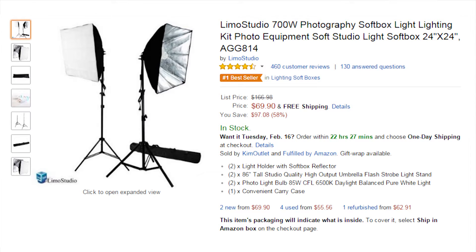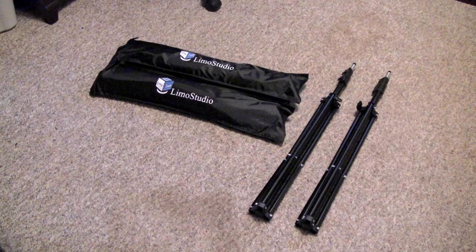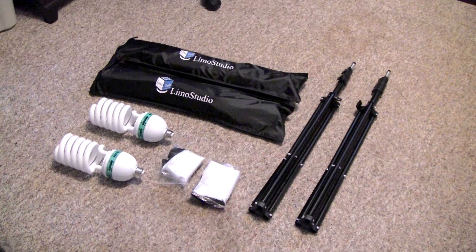I found this kit on Amazon for $60 and I was really impressed with it and I'm glad I purchased it. This kit includes two light stands, two softboxes, two large 85 watt light bulbs, and two diffusion panels.